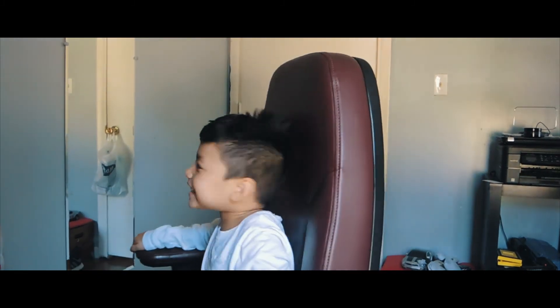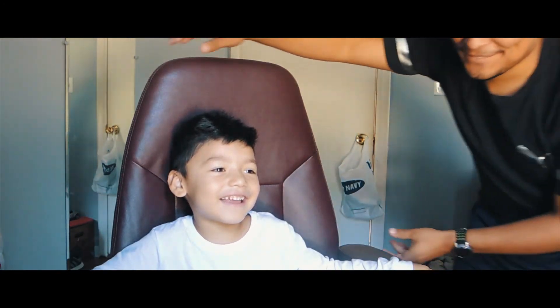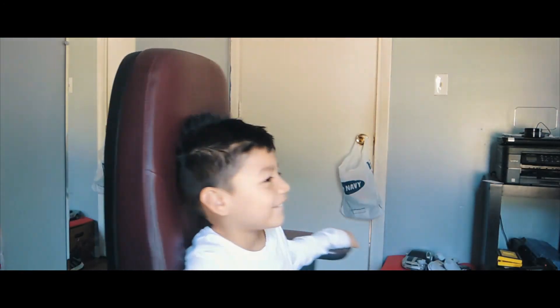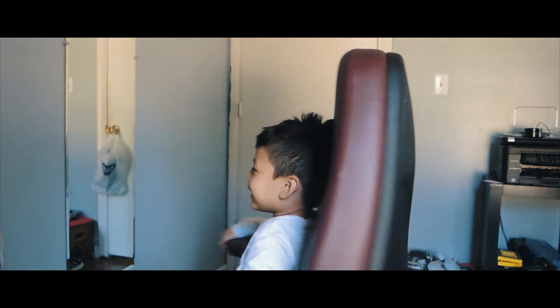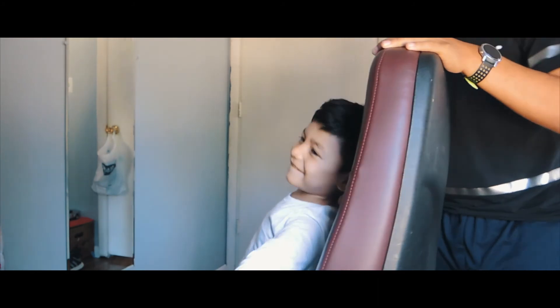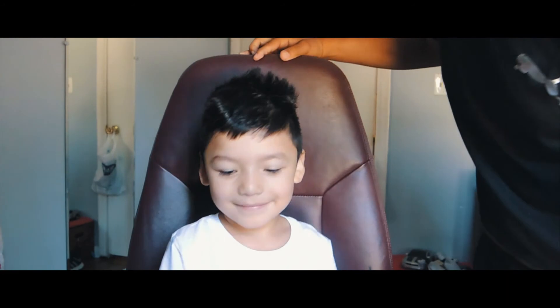Hey guys! Wait, wait — it's going to be twice, okay? I'll tell you when to go. Let me do it faster, hold up. Okay, you ready? Hey guys! Okay, no — sit, sit, sit. Okay, sit on it here. And I'm cute! Okay, you spin yourself.